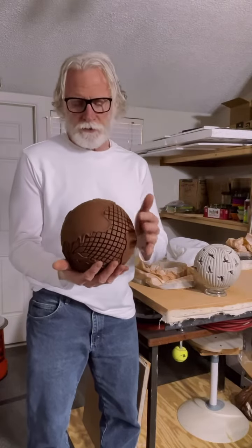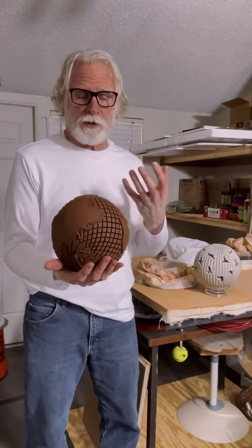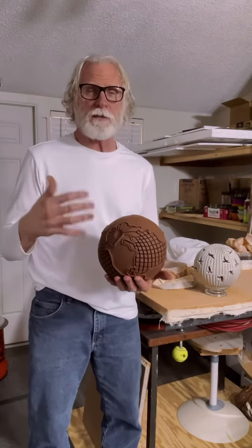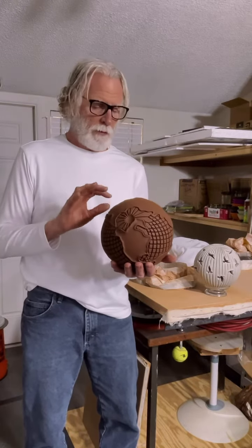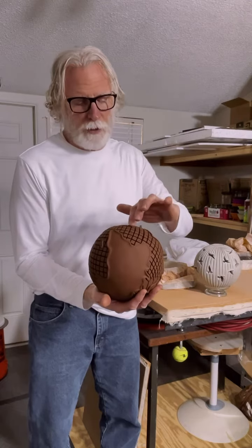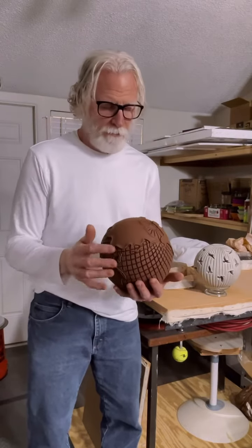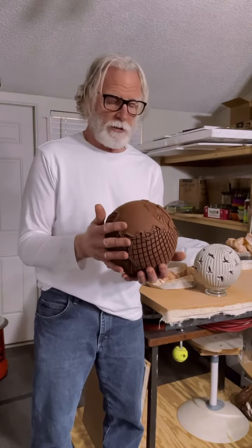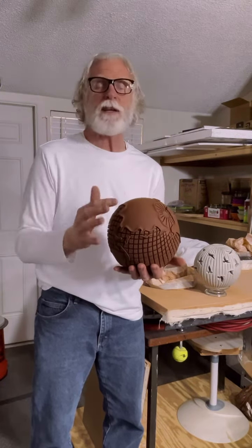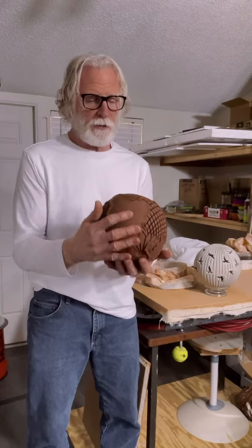I've completed carving my earth sphere and I just wanted to share it with you. It has to go through its drying process, which takes a considerable amount of time, probably because the wall of the clay is so thick. The carvings are about 3/16 to a quarter inch deep. This is basically my interpretation of the earth — I took a globe and translated what I saw into clay and put my own twist on it, so it was fun to do.